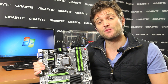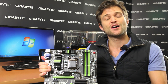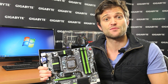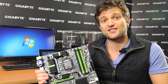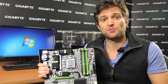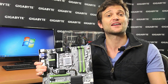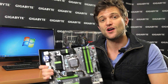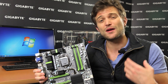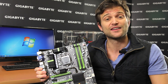Another technology we developed about two years ago was called On-Off Charge. On-Off Charge is a hardware and software solution that allows users to charge their mobile devices even while their PC is turned off. Because Gigabyte motherboards have 3x Power and On-Off Charge, we're able to charge your device almost as if you would by plugging it into the wall.